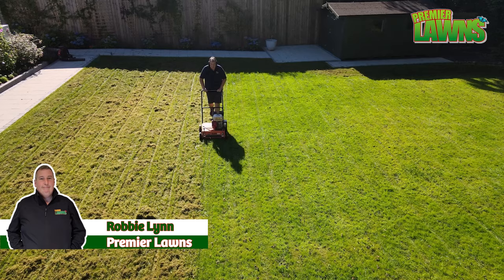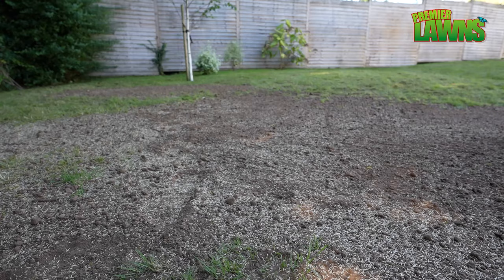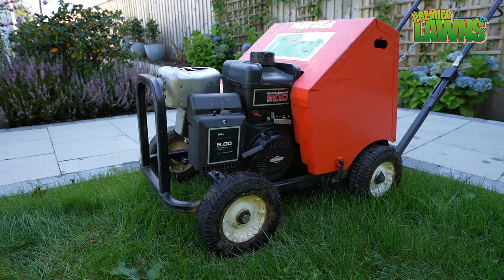Welcome to Pimmer Lawn's video. Today we're going to be renovating this very bumpy lawn. We're going to go through it step by step. Let's go.